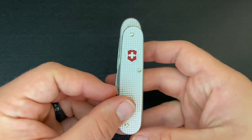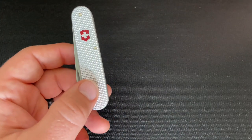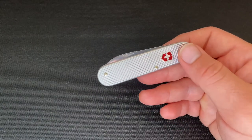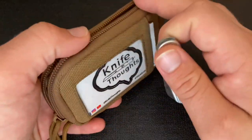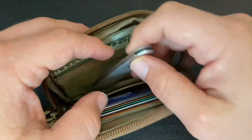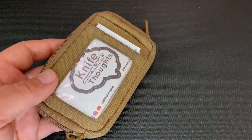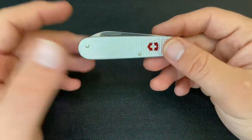It's so small that I've actually carried this every day since I got it, except for one day where I couldn't have a knife at all. I just open it up and place it in the bottom of my wallet like that, and it really doesn't add too much thickness. That's really great because it allows me to always have a blade, a bottle opener, can opener, pry bar, and screwdriver.